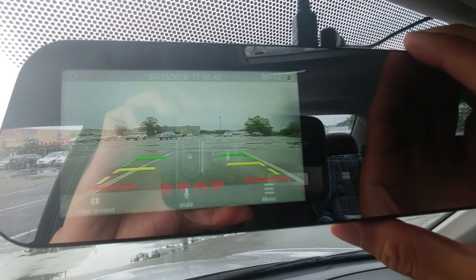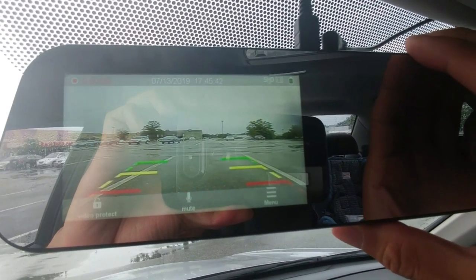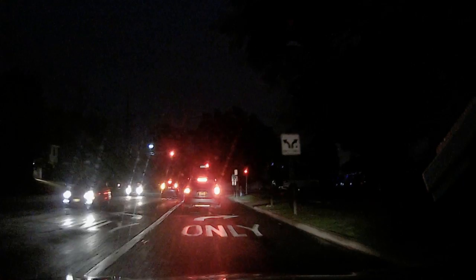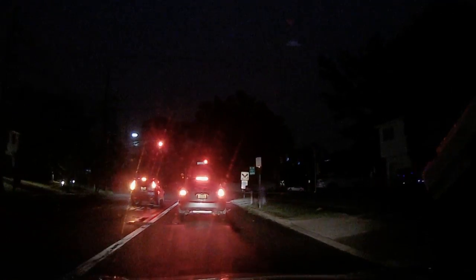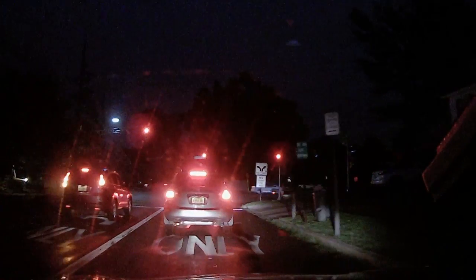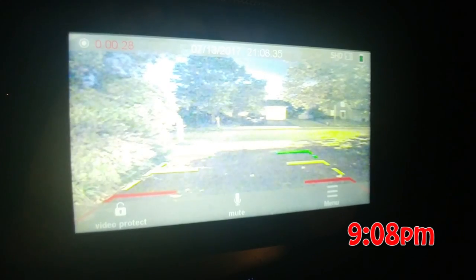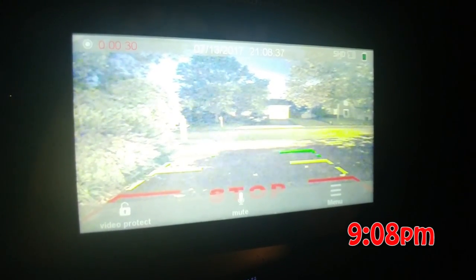The rear camera resolution isn't as good as the front camera, and you can switch to it by clicking the power button. But you can really only use it for backing up anyway, since none of the footage gets saved. At night, of course, everything is darker, but it's still pretty clear. You don't exactly get night vision, but lights are bright and you can still see a lot — you can even read the license plate of the car in front of you. The backup camera performance at night was awesome, and it pretty much looked like daytime footage, which is really impressive.